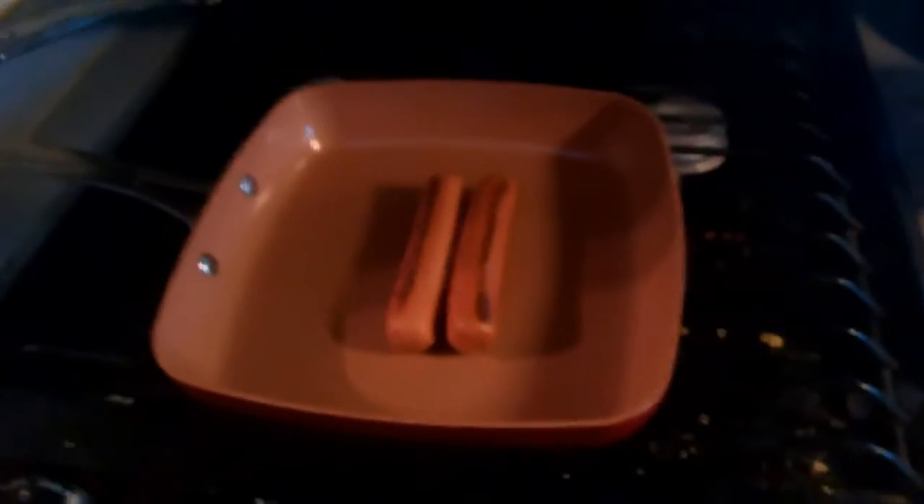Hello YouTube, it's me again. Hope everybody's doing okay today. Trying out my new pan that I got for Christmas — my red copper pan. I'm just cooking up a couple of hot dogs.